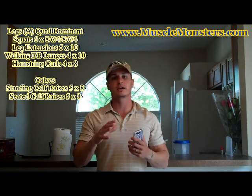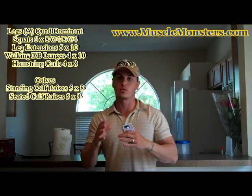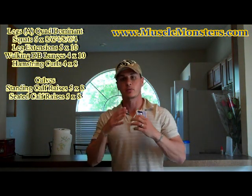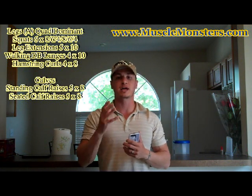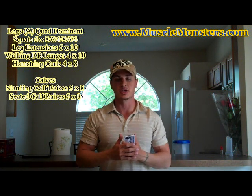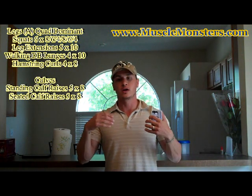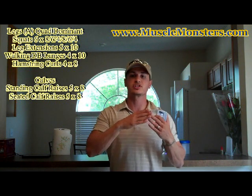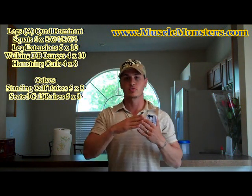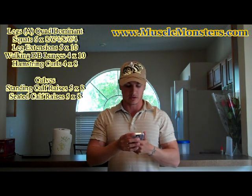If you're not familiar with wave loading, I'm not going to go into full detail right now — I will make a video later. But what I will tell you is that wave loading works because of something called post-activation potentiation. Basically, if you start your sets off going heavy, you're going to spark your central nervous system and actually get stronger throughout your workout instead of fatiguing.